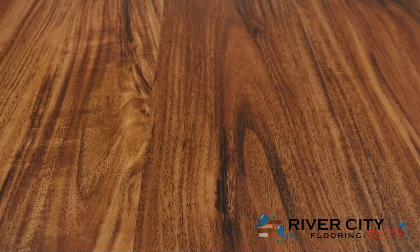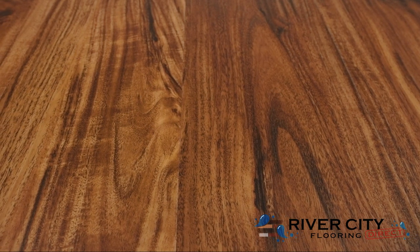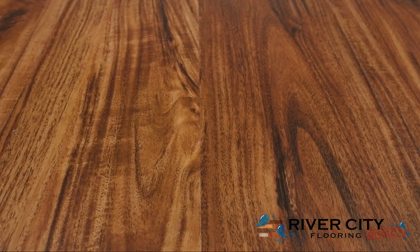This color is W11KD-1103 Sierra. To view more floors, visit RiverCityFlooring.com.